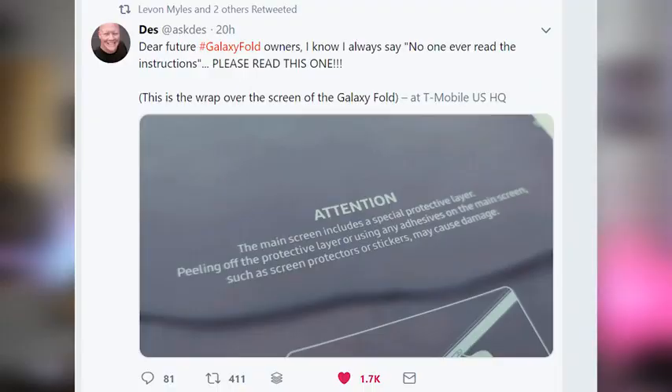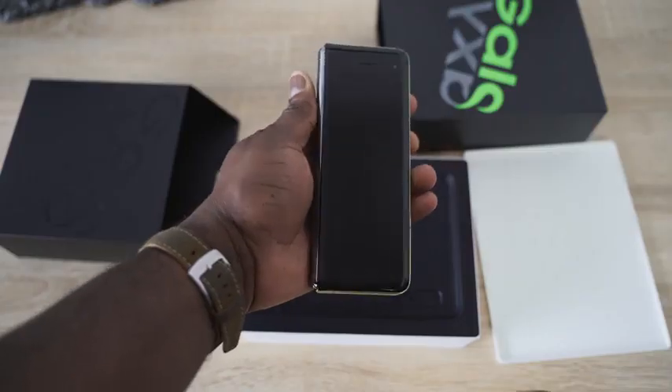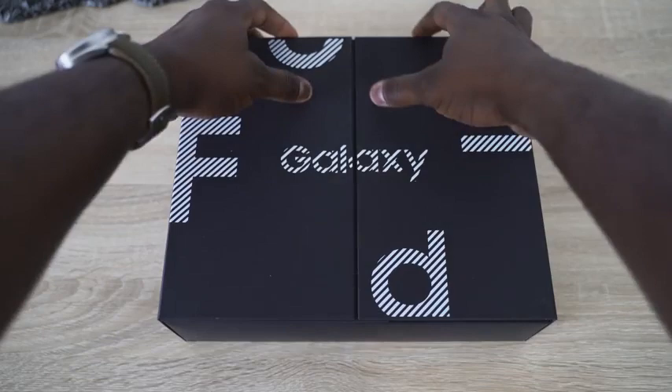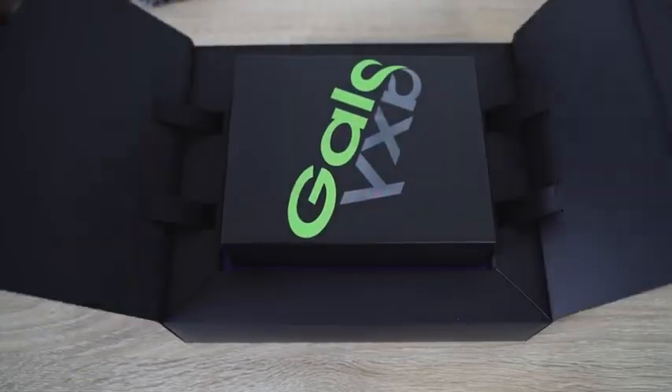Des from T-Mobile stated that their retail packaging of the Fold does have a notice saying please don't take this off, so that's going to be clear in the consumer packaging. With regards to anyone peeling off the display, that is a mixture of user error and miscommunication from Samsung in terms of reviewers, not retail packaging.